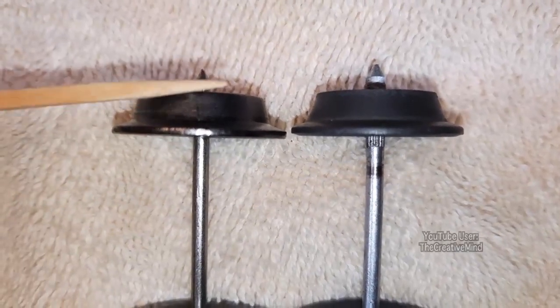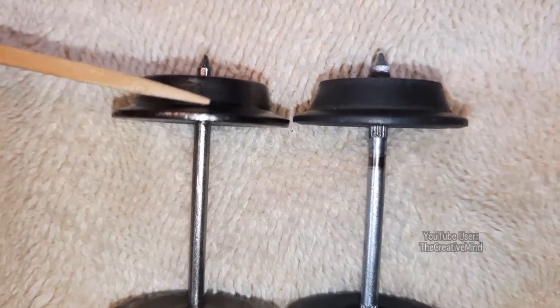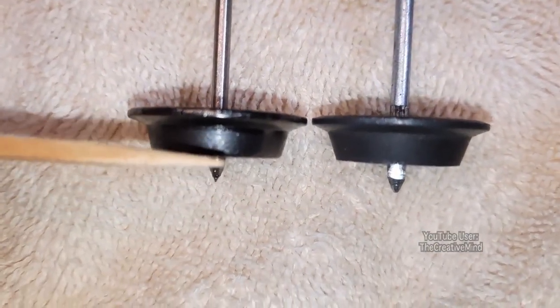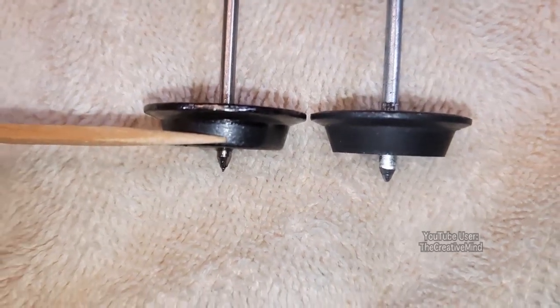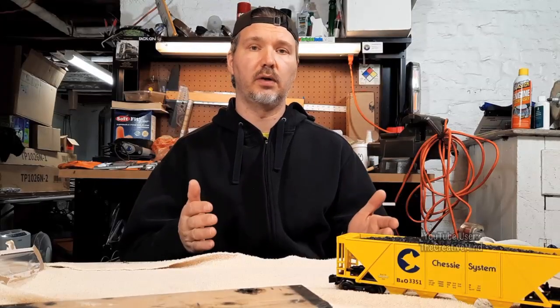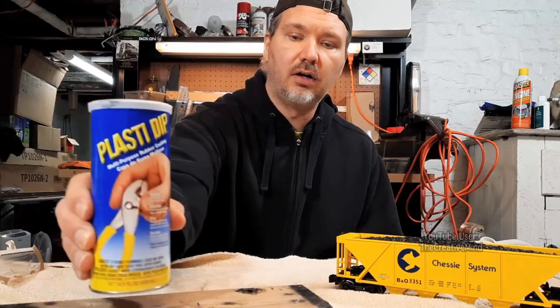If I take these wheels and put them on the track, pushed up against the outside of the flange, the Menards wheels will sit very differently from Lionel wheels on O-gauge track. The Menards wheel sits right at the edge of my O-gauge track, while the Lionel wheels sit a little more inward. The fix I found is a product called Plasti-Dip, available at Home Depot and Lowe's for about $9 — it's used to give new handle grips on hand tools, comes in various colors, is durable, flexible, and electrically insulates.